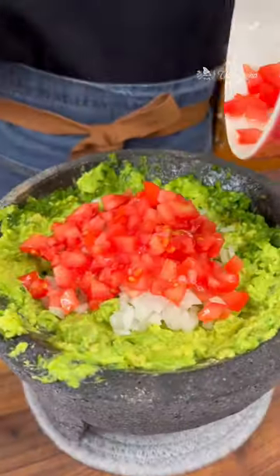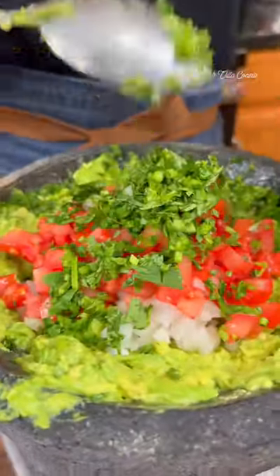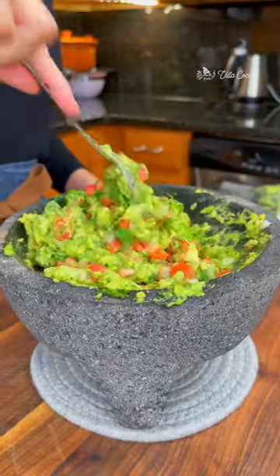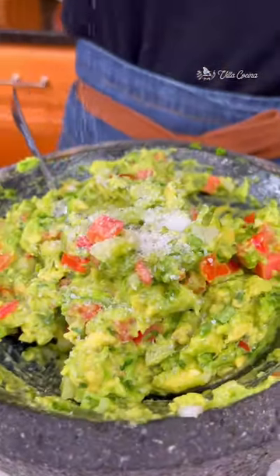Top with diced onion, diced ripe tomatoes, chopped cilantro, and lime juice. Using a spoon, mix everything to combine. Finish off with salt to taste and mix one last time.